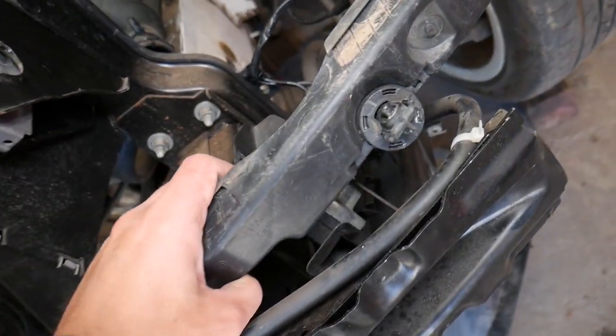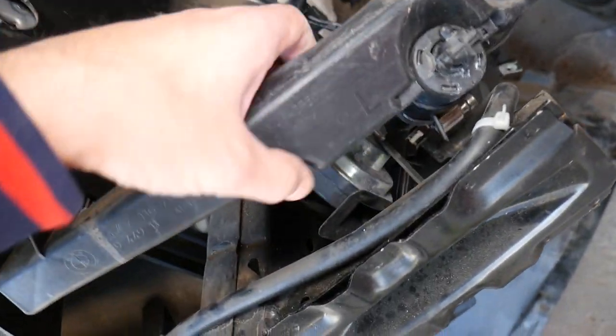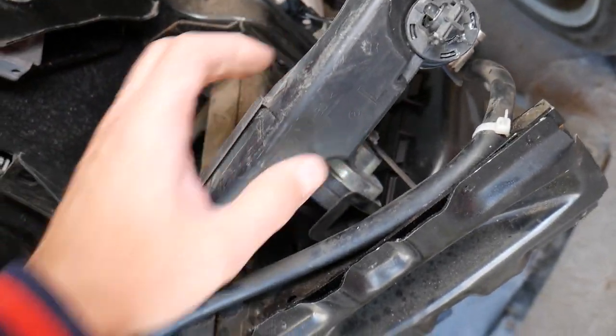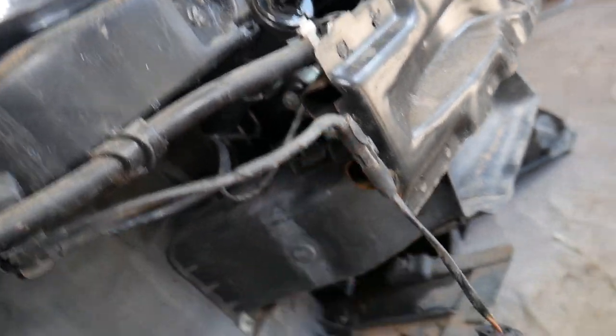One is right here — let me remove that bracket — this is the horn and this is the one on the driver's side. Then you have another one on the passenger's side at the same location. The one on the passenger's side is right here.